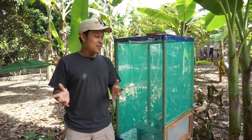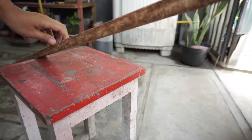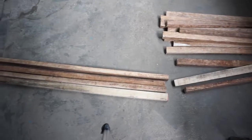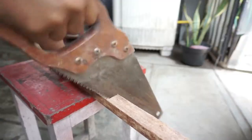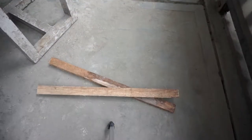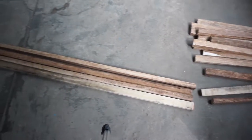Right now I'm going to show you the details of how I build this cage. I built it with simple basic materials. This wood is normally used for roofing in my country. I started by cutting 50 centimeter pieces of wood, and I need one and a half meters for the pillars.